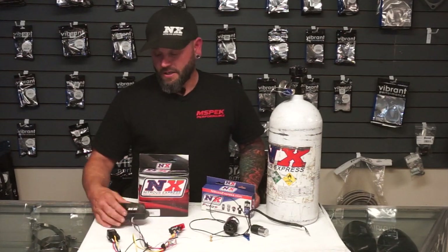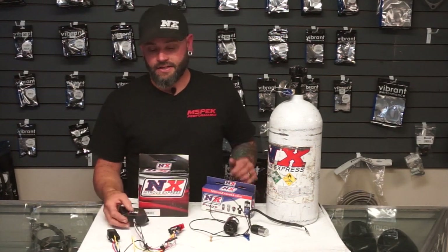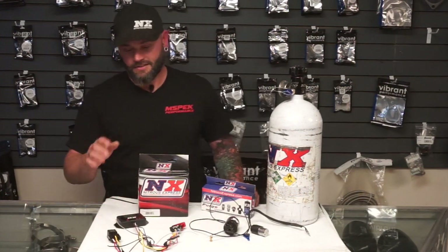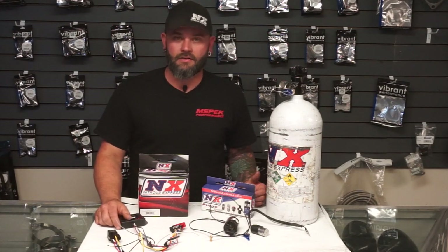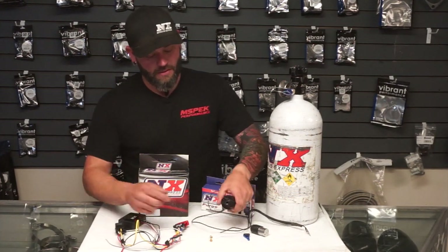Typically you want nitrous to only work at wide open throttle conditions. These boxes have made installing and the safety side of things a lot easier. The oxygen sensor was the other input — it can read your air fuel ratio. High throttle position — typically 80% or above — that's when the engine is going to be in its highest efficiency and will be using all of the air coming in to make power. The relay supplies power to your nitrous solenoid, which then injects nitrous oxide into your intake manifold.